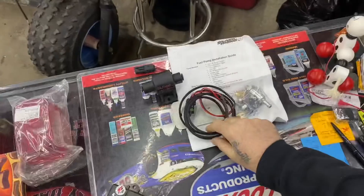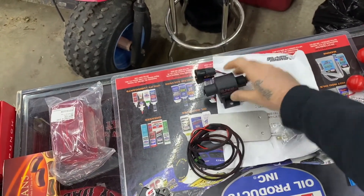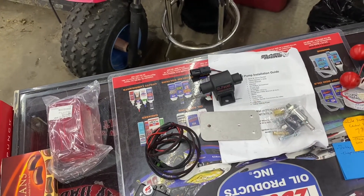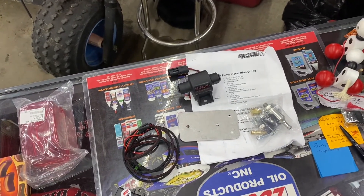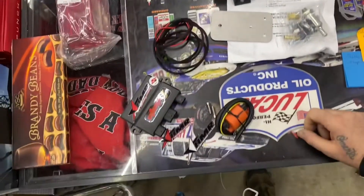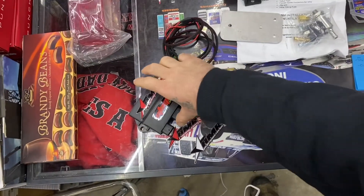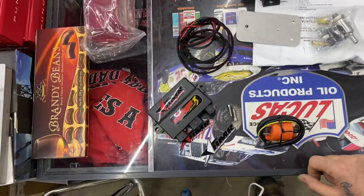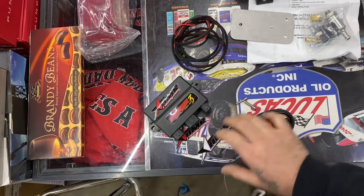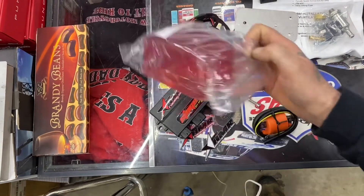We're gonna be installing a stage three ECM and an electronic fuel pump. Here is the kit from Black Rhino — it's the electric fuel pump kit. There's a relay, a filter, a harness, and a mounting plate. This will solve the running out of fuel at high RPM issue. And here is the high-powered coil and stage three ECM for the 2006 Yamaha Rhino, comes with coil mounting screws, stainless hardware, and some stickers.